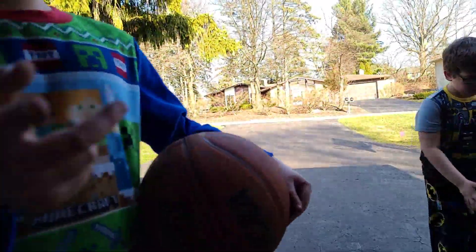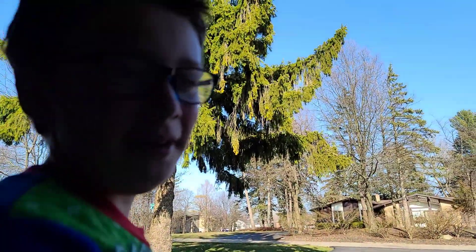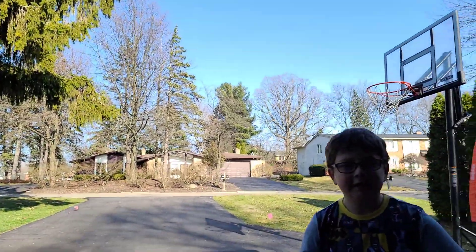Okay, next shot from our cameraman — shoutout to Master Sports Kids Dad! Right by him. Let's see if we can do it. Subscribe and like this channel!